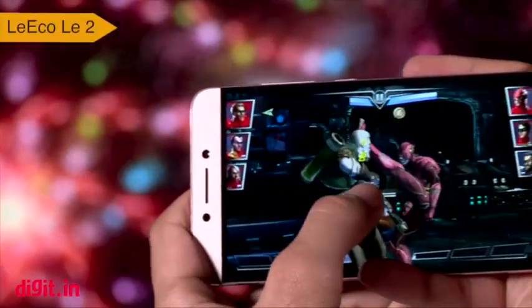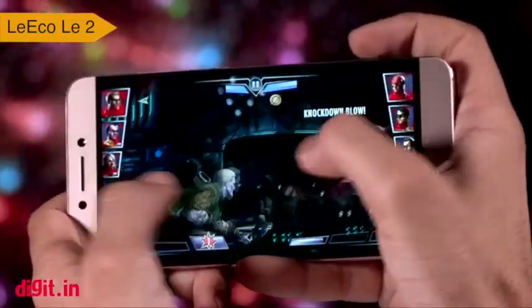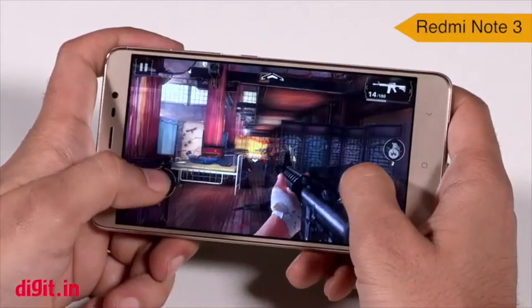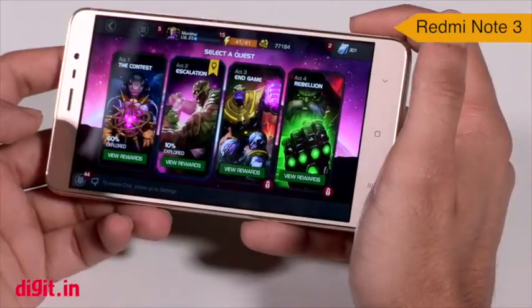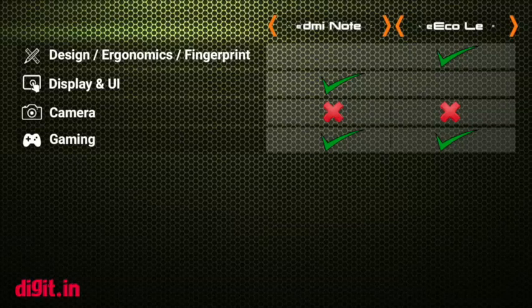The Le 2 ran all the games we threw at it with absolute ease and we are satisfied with the gaming performance. We played a bunch of games for a long duration and the smartphone handled every graphically heavy game we threw at it with ease. The Redmi Note 3 can also handle every game we threw at it without breaking a sweat. Graphically heavy games loaded fast and their execution was a delight as well. So when it comes to gaming performance, both smartphones are at par.